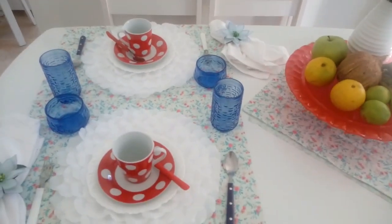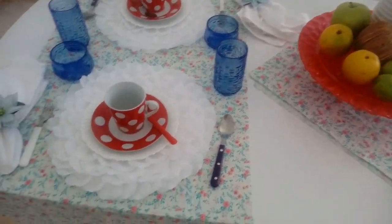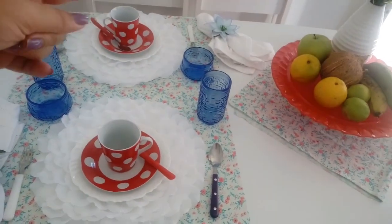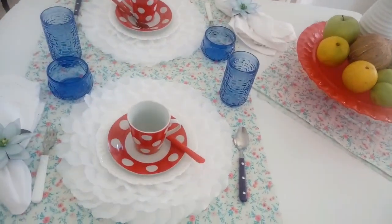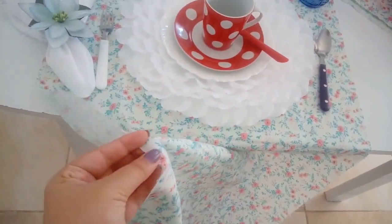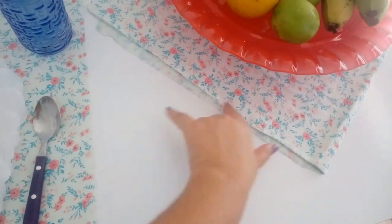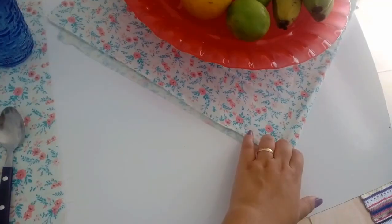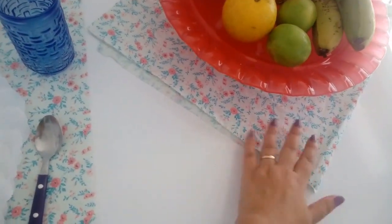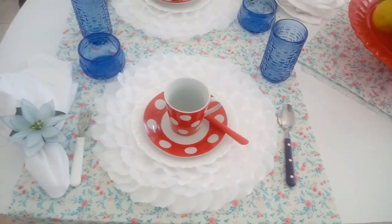Eu acho que de um modo geral ficou bem bonito. Aqui na mesa eu sempre coloco os dois lugares aqui, mas eu quis fazer algo diferente, um lugar de frente pro outro. Eu peguei esse tecido, é um pedaço de tecido que eu tenho, e eu quis deixar assim desfiado, deixar aparecendo a dobra pra ficar mais com cara de casinha mesmo, mais aconchegante, mais improvisado — foi algo realmente pensado.